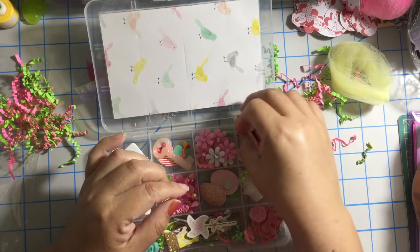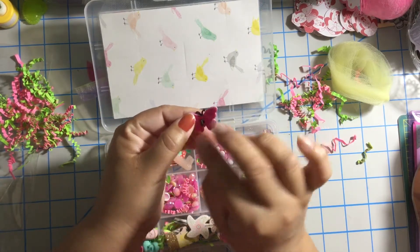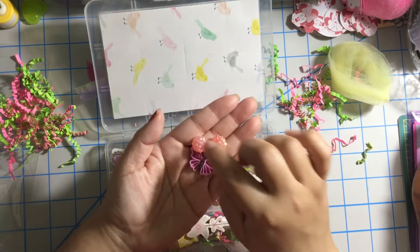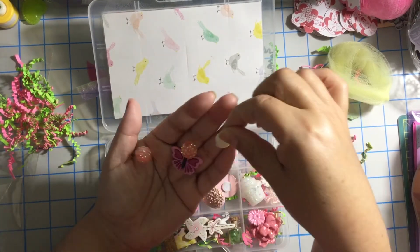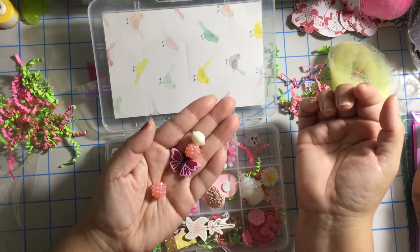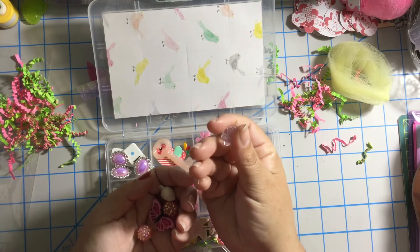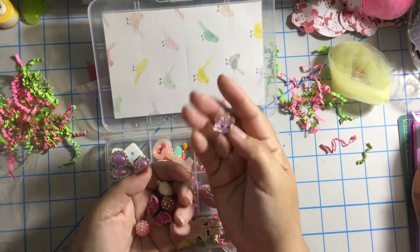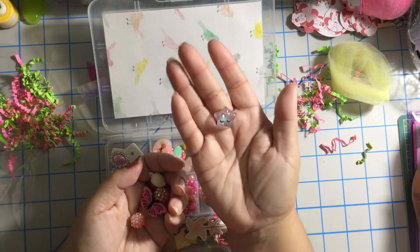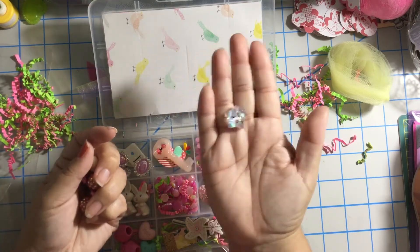And then over here we have a beautiful butterfly — this is a button, but if you want to use it flat, you can totally just cut over here. And then we have some beads — I love these beads. And look at this heart — look at the shape, it's so chubby. Love it. And it's a charm — super cute. But look at this star — Tracy, did you do this? Look at this beautiful star with those beautiful eyelashes and a flower on top. At the beginning I thought it was a bead, but it's just a flat piece. Oh, I love it.